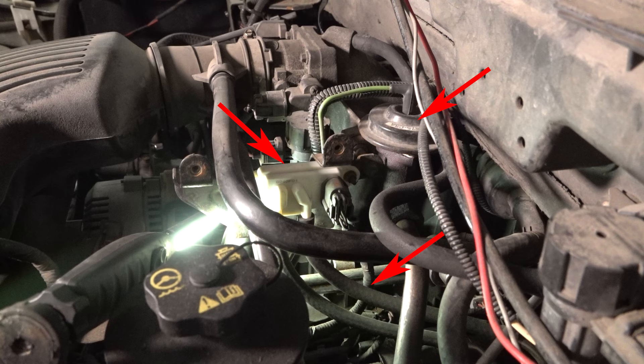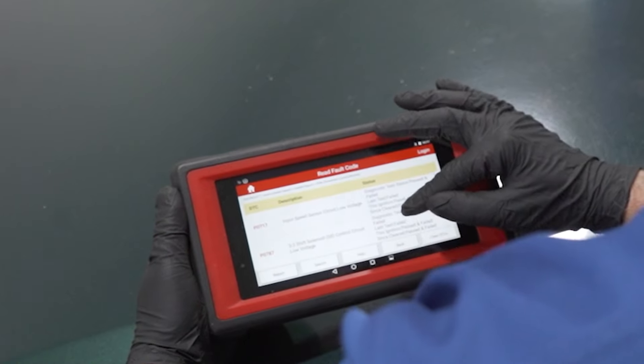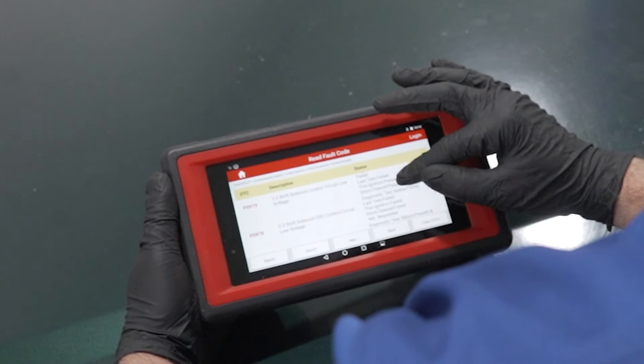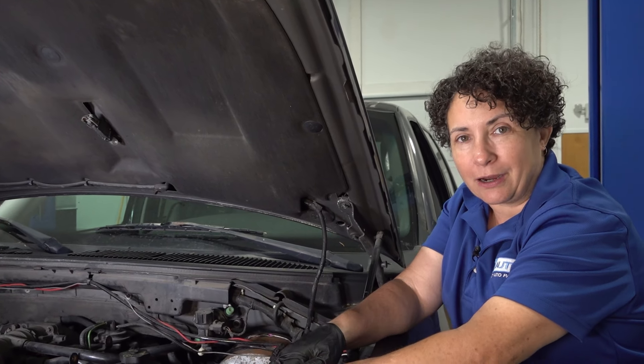A lot of these melt. If the converters get clogged or defective, these hoses actually melt, and the heat rises right up to the plastic little circuit board in that DPFE sensor and melts it. You'll get a code. But don't just replace the hoses and the sensor — double check that exhaust, because more than likely that converter's clogged.